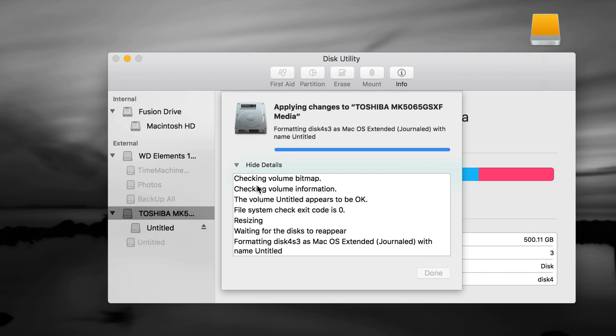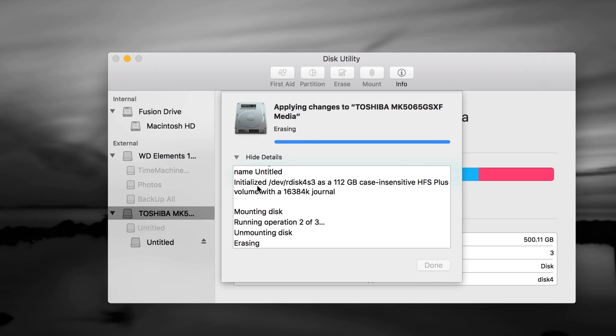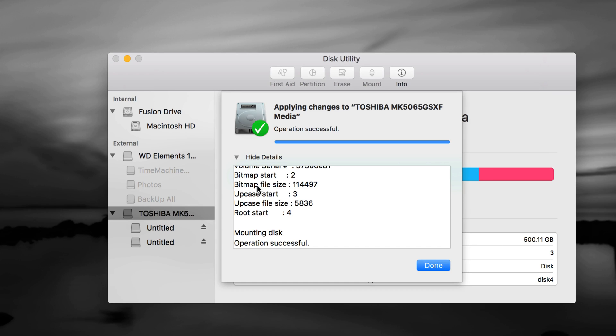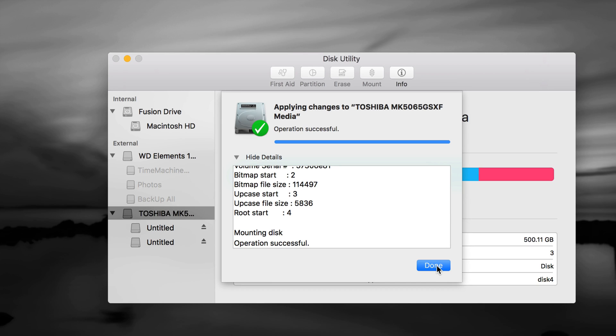Time Machine is really valuable because it backs up all your files and programs. If your Mac ever crashes or stops working, you can retrieve everything using Time Machine. It's also great when switching from an old Mac to a new one — you can transfer everything over easily. I have other videos showing how to do that. Let's click Done once the partitioning is complete.